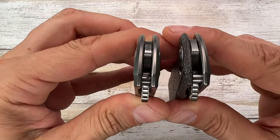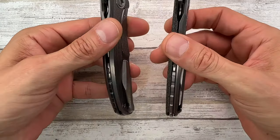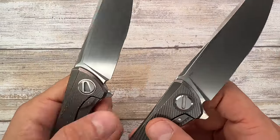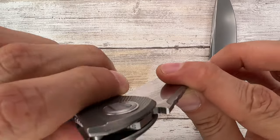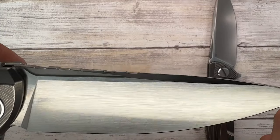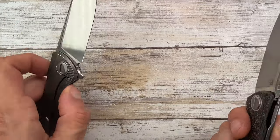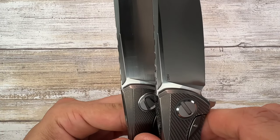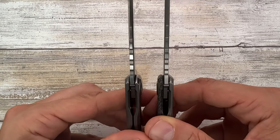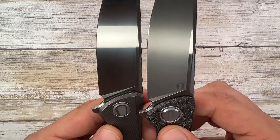Everything else looks pretty much the same. You have a little bit of different chamfering and jimping, and a tiny bit different flipper tab, but beside that there's not much else. Let's check these two blades. You have different steel: S90V for the custom division and 110V for the full custom. You have a satin hand rub super fine finish on one, and the classic fine stonewash finish with polished flats on the other. You have the same amount of cutout for the blade — a little bit shorter maybe on the full custom — same swedge, so the grind is pretty much the same. The flipper tab work is pretty much identical, so not many differences beside the finish and the steel.